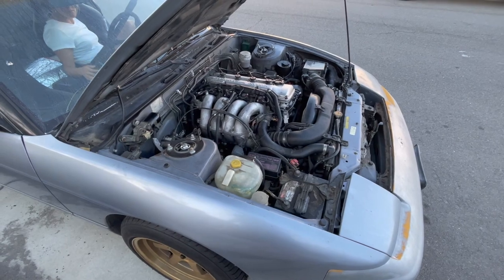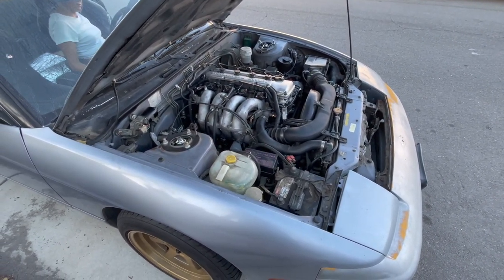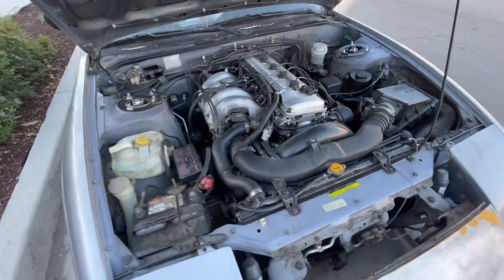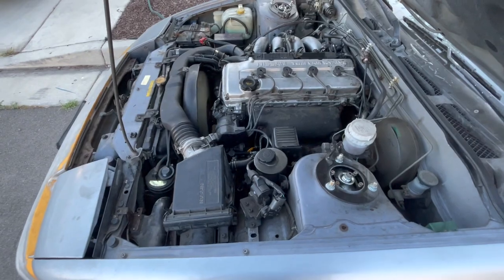Alright, it's time to try the first start. I'm going to have Deanna film and let's see how this goes. Alright, doesn't sound too bad. We're going to let this thing warm up and see if the issue goes away.